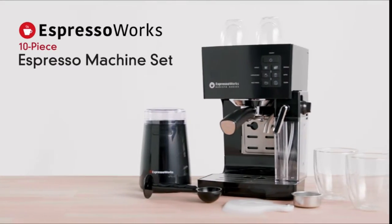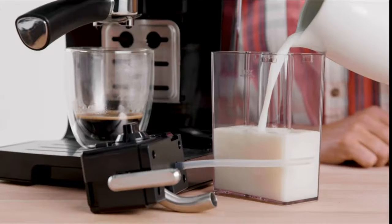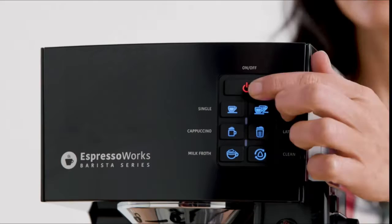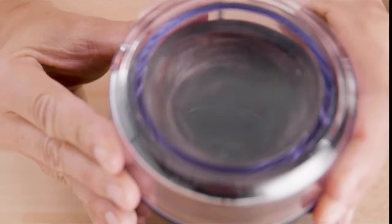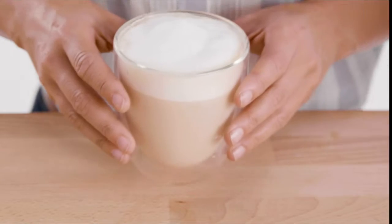Take your home coffee setup to the next level with the Espresso Works 10-piece all-in-one espresso and cappuccino barista bundle. This all-in-one set includes everything you need to bring the coffee house home — create irresistible espressos, cappuccinos, lattes, and all your other favorite coffee house drinks at the touch of a button.